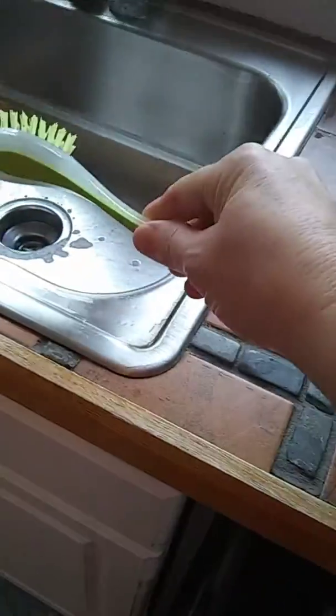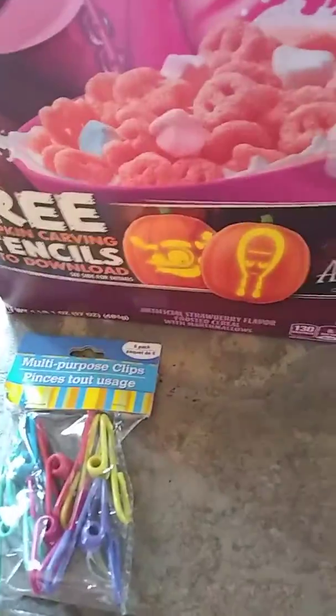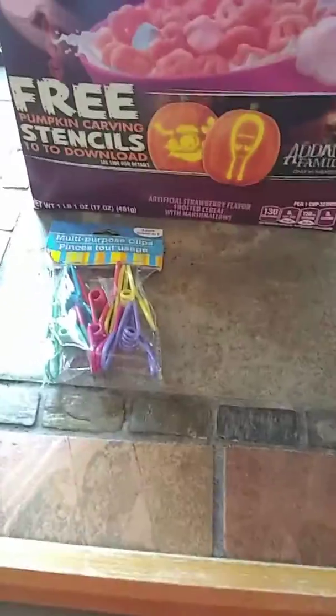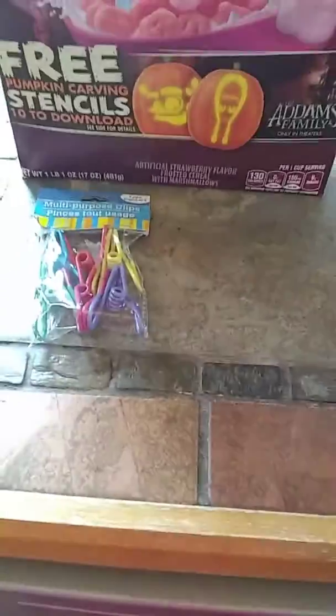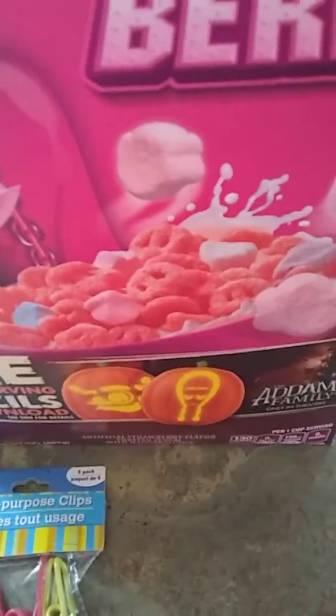I use a brush at the sink to clean whatever I need, then throw it in the dishwasher. I keep them in the dishwasher so they're always clean when the cycle finishes. Having multiple means if one is dirty I can grab a clean one. Even if the dishes are loaded, I just use the clean brush from the sink. And that's my hacks, thanks!